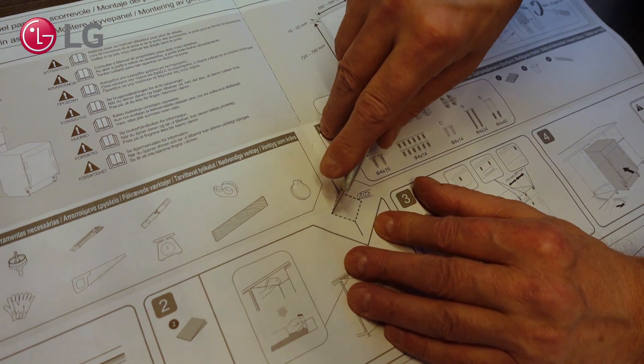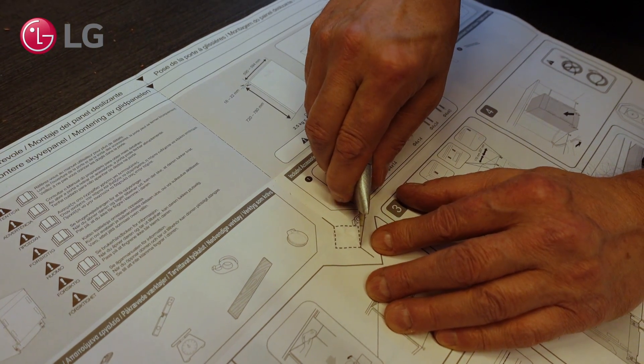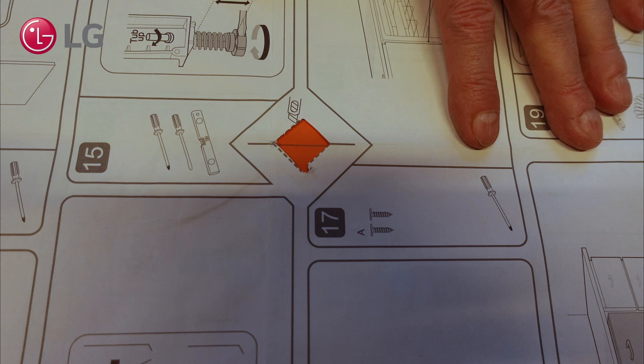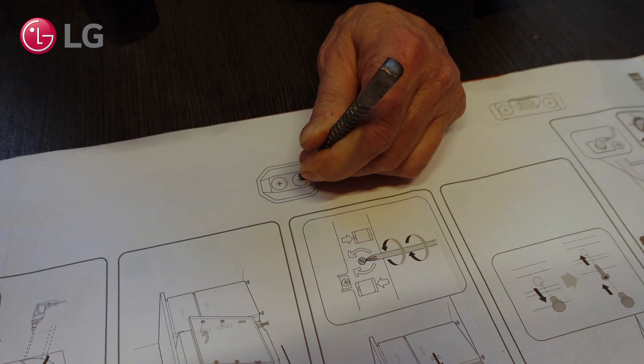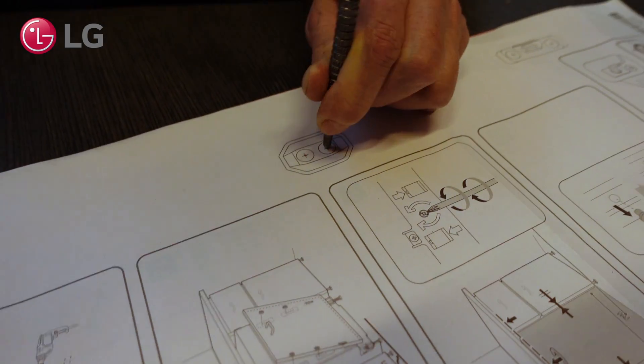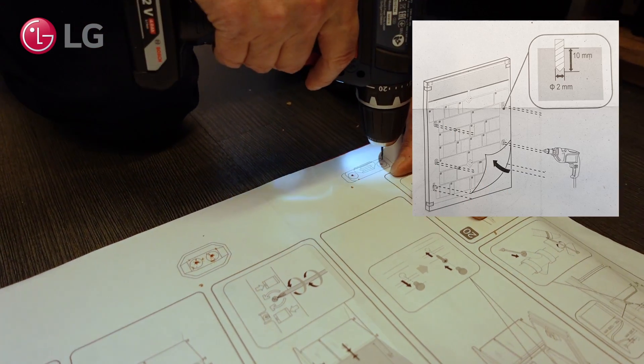Cut two squares at the locations indicated on the installation sheet. At the highlighted locations, use a 2 mm drill to make holes. Optionally, you could pre-pinch the locations to make the drilling easier. Be careful not to drill too deep.